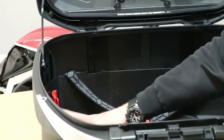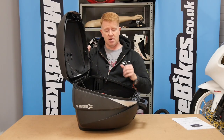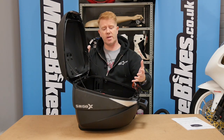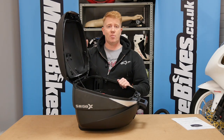At the full 58-litre size it can hold two motocross or adventure-style helmets — even those with peaks and chin bars. At 52 litres it can hold two normal full-face road riding helmets. At the smallest 46-litre size it'll hold one helmet plus whatever else you want to throw in.